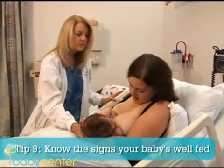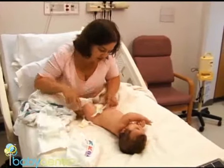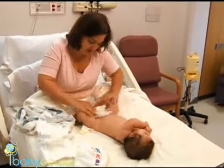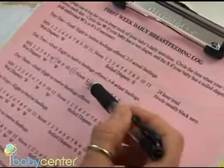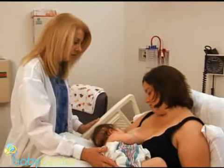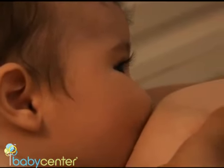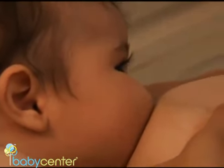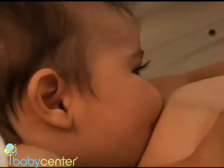How do you know if he's getting anything? The best way to tell is by counting your baby's wet and dirty diapers — about six wet and three dirty diapers in 24 hours means he's getting a good amount to eat. Other signs your baby's eating well include the softening of your breasts after a feeding and the sounds he makes while feeding. If you can hear him swallow, that means he's transferring milk.